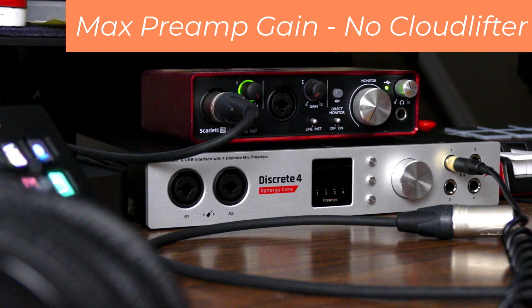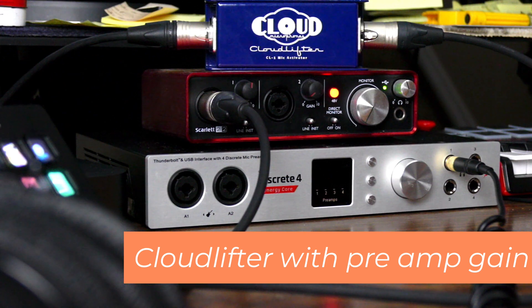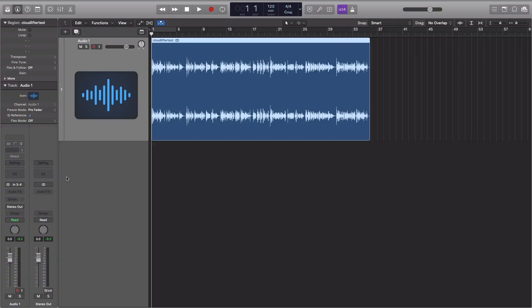To hear this comparison, we'll listen to this clip played again with a Cloudlifter at the same level. [Audio demo: without Cloudlifter vs. with Cloudlifter] This runs a higher risk of unwanted noise coloring the signal.